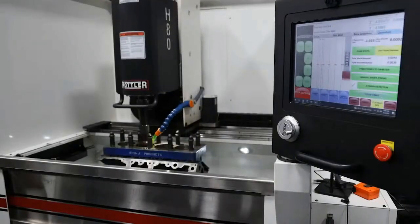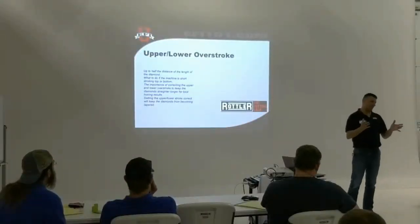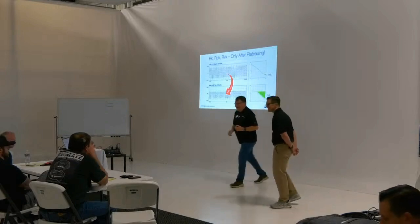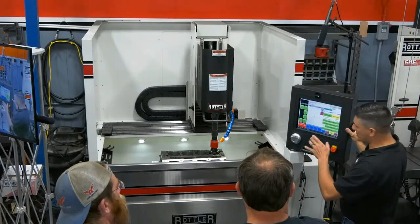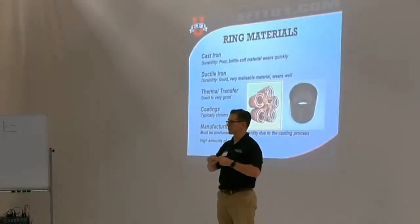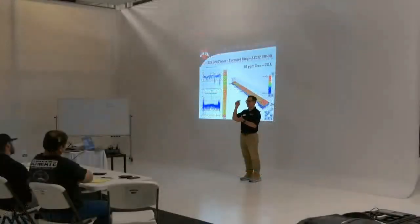Are double-digit horsepower gains just from honing possible? You better believe it's possible. In fact, we can show you how to do it. All you got to do is attend one of the Rottler Total Seal hands-on honing classes. We did two last year and they were both sold out, phenomenal successes. The key is we walk you through every step of the process — not just how to hone, but why you need to hone differently than you did in the past. We actually get into the details of piston ring metallurgy and the coatings on those piston rings and how that affects piston ring seal.